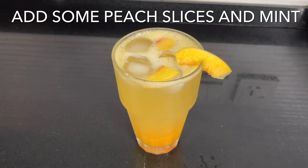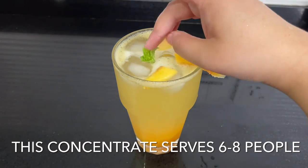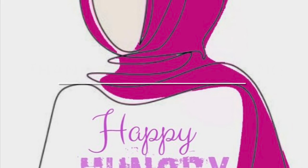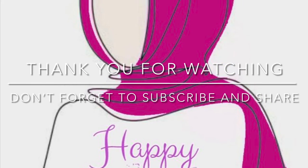Thank you for watching, everyone. I hope you liked this video — don't forget to give it a thumbs up, leave a comment down below, and subscribe to the channel. Much love and have a good one, bye!